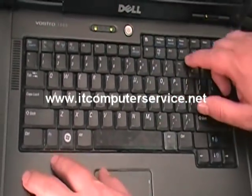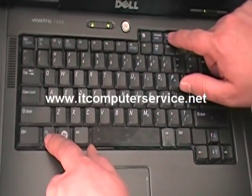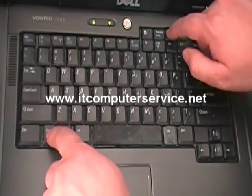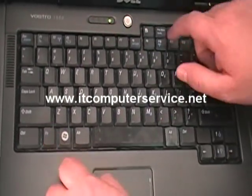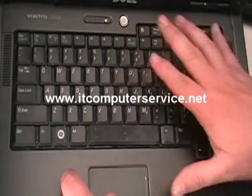If you want to unlock it, you do the same thing. You press the NUM lock key and function key at the same time, and that will actually unlock it. Now we have unlocked the numerical keypad.